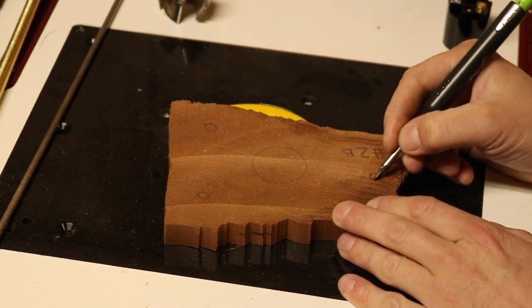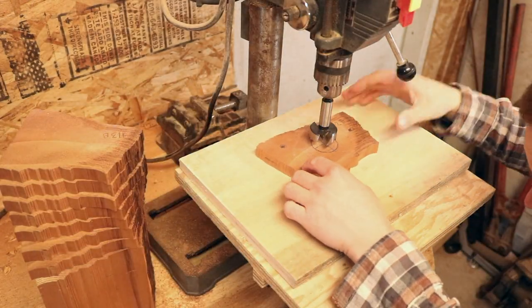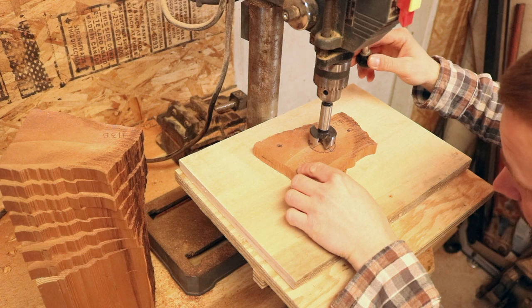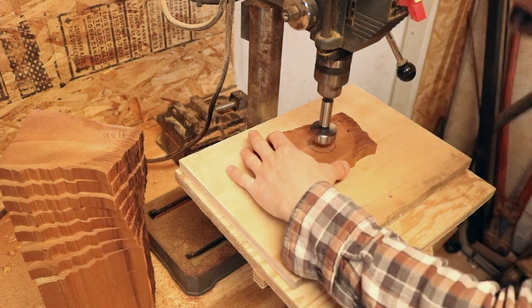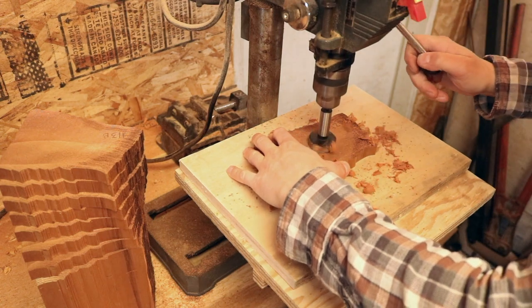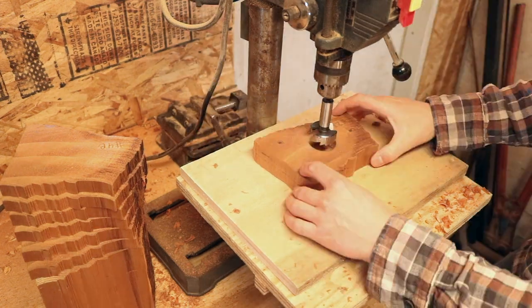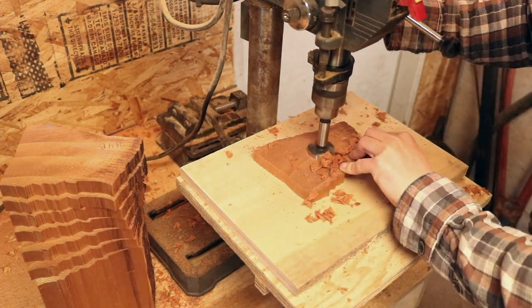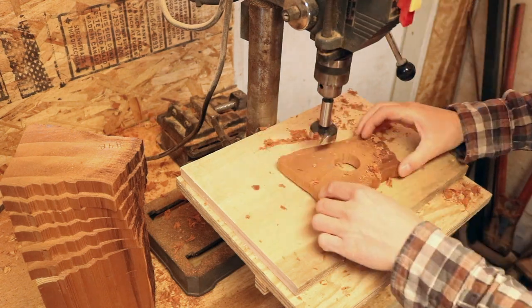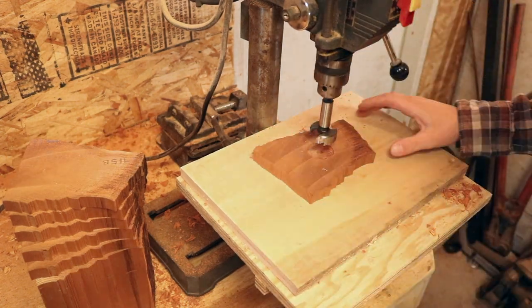We'll take the piece we just marked out and put it on the drill press. I should have mentioned this earlier, but I've marked each piece as it goes — the base is labeled 1B, then the pieces go 2, 3, 4, 5, and then the top, which is my eighth piece, is labeled 8T.